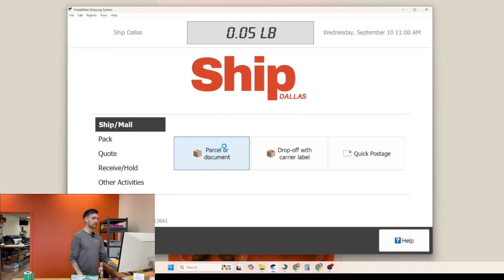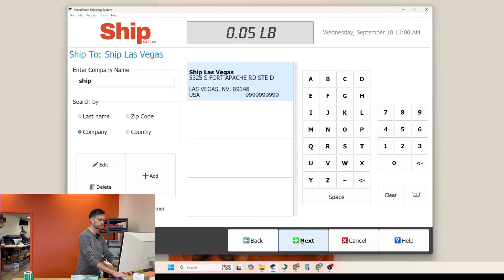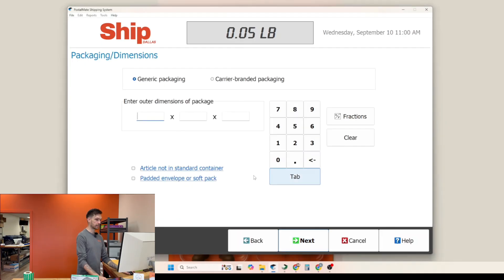Inside PostalMate, we're going to click on parcel or document. We're going to select our customer information and our ship-to information. We're then going to place our mailing on the scale so that we get the correct weight, and we're going to say packed by customer.